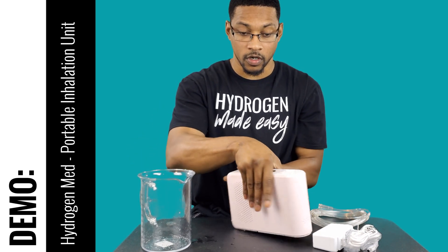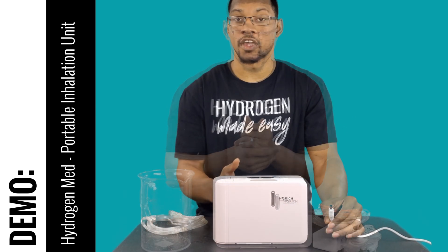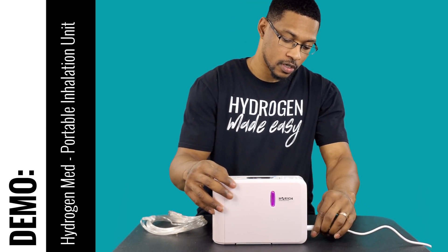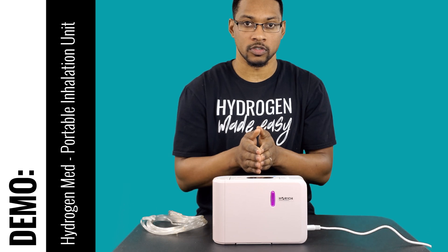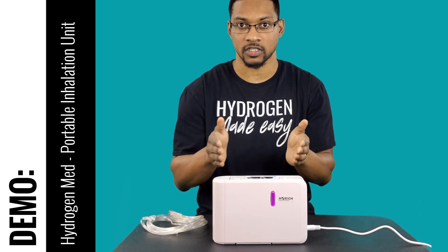We'll plug it up and turn it on. Let's plug the power pack into the system — when we do that it's going to go ahead and turn the unit on. On the top side you have your display, which shows primarily just one thing: the actual session time.